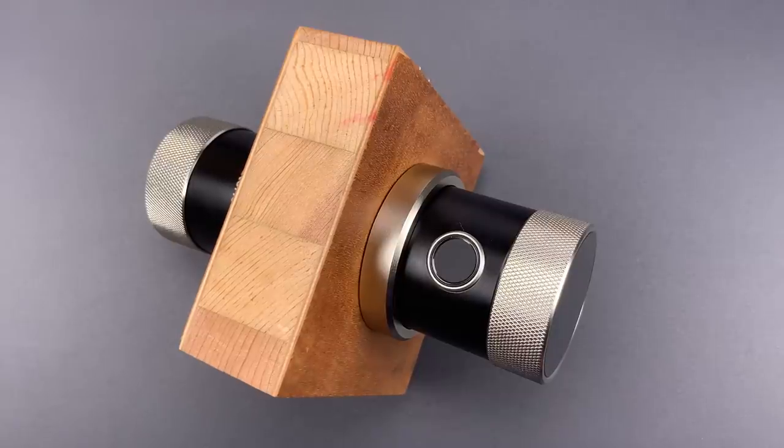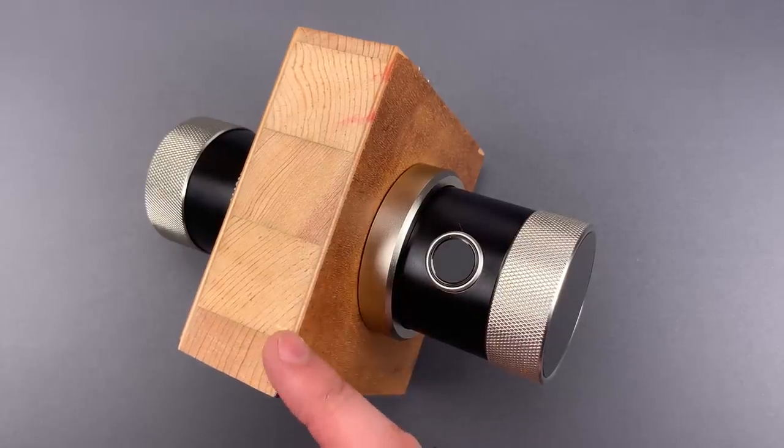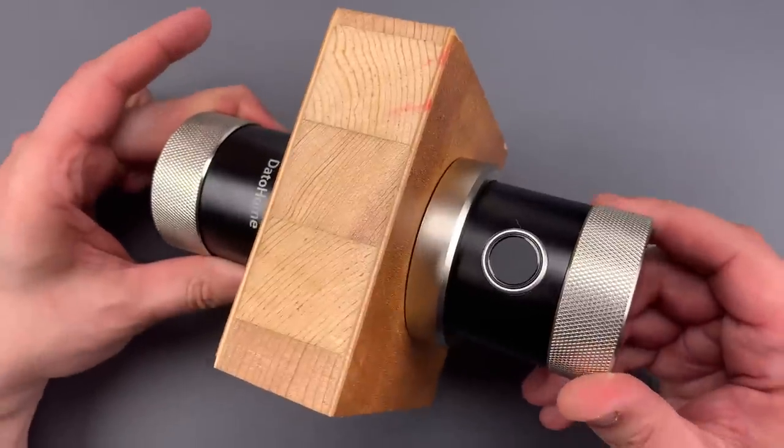This is the Lockpicking Lawyer, and what I have for you today is the Datahome Smart Door Lock, model LB400. I've installed it on a small piece of solid core door, just for demonstration purposes.